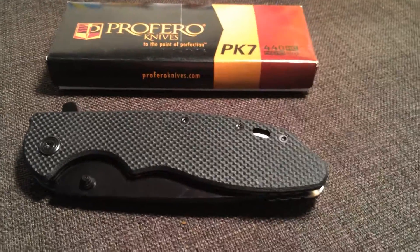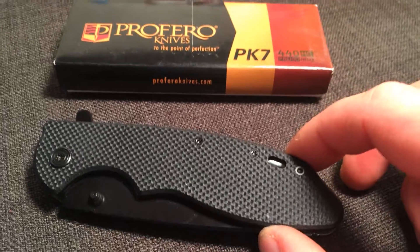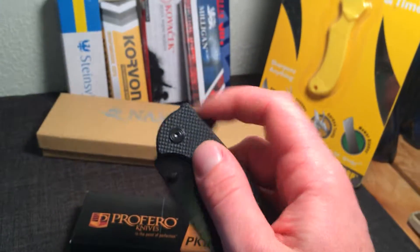Hey everybody. I'm thrilled to introduce you to the PK7 made by Proferro. It's really an exceptional blade, very durable. It's got a smooth spring assist open.